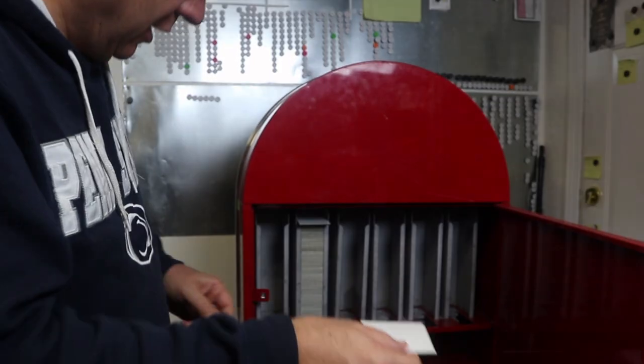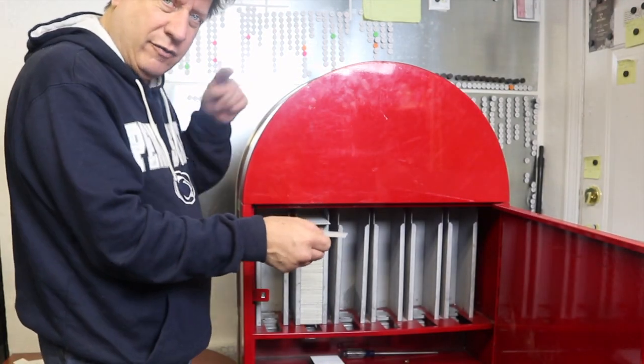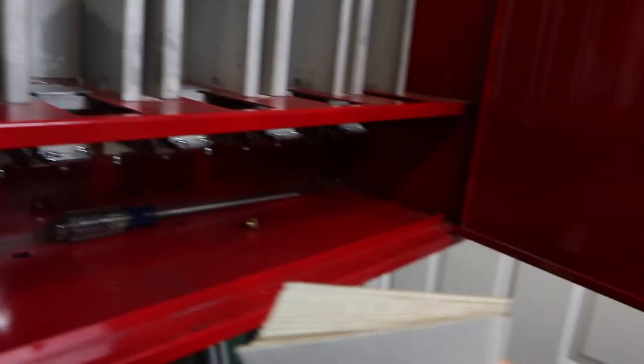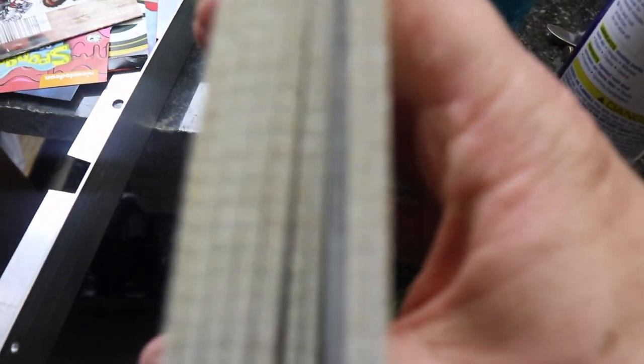When you put the stickers in, you want to place them so the fold is towards the front of the sticker machine. Let me show you the inside of the machine. When you put the stickers in, on top of the stickers there are some ridges — those ridges represent the fold.